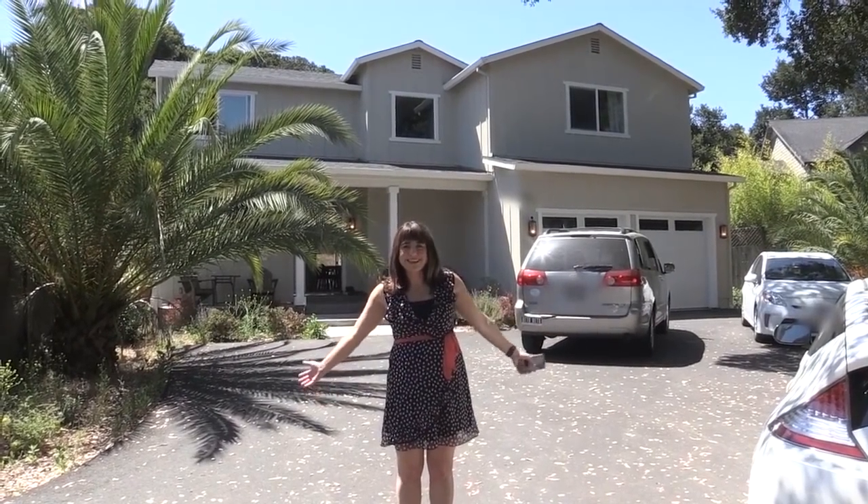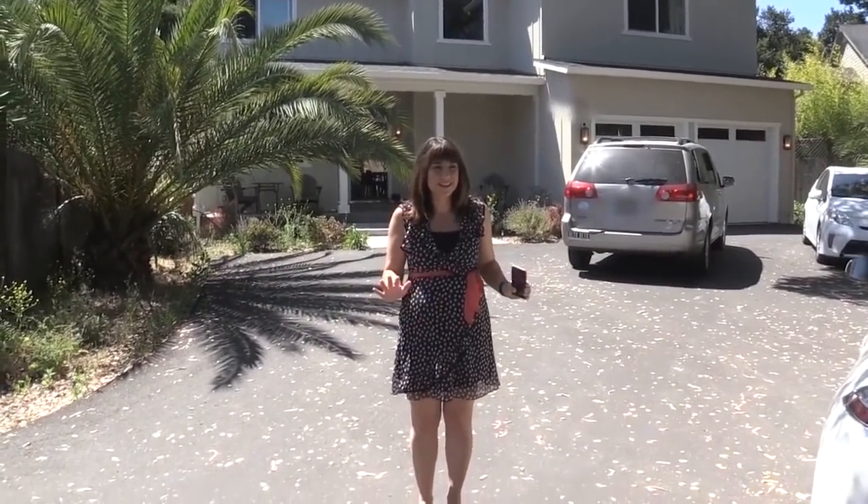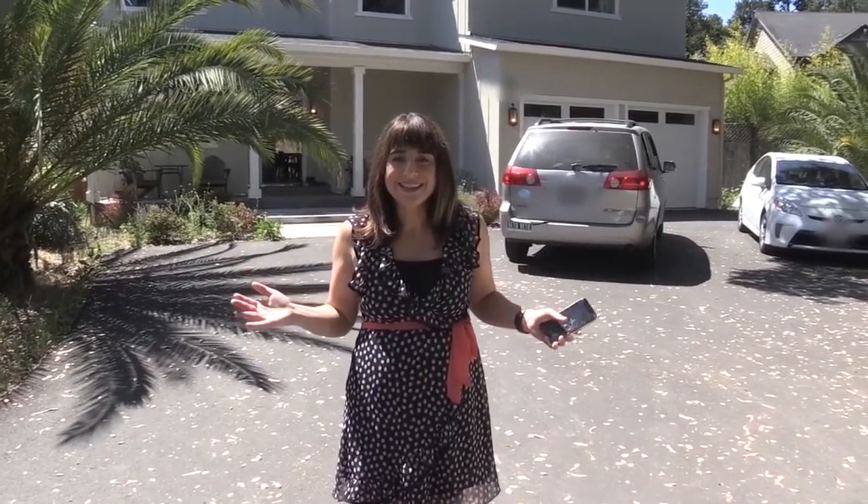Welcome to the new season of KnowHow — KnowHow IoT. You're already a little way through, so hopefully you're enjoying what Flo and I are doing. This is your first tour of my smart home, or my smart crib as I like to call it.